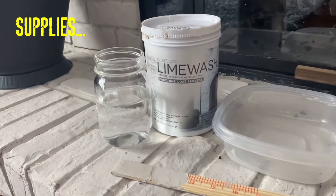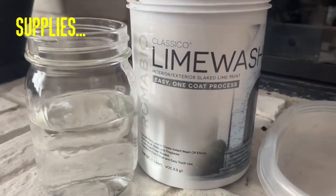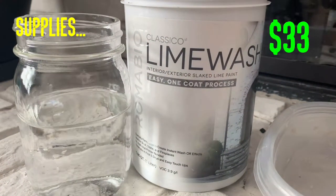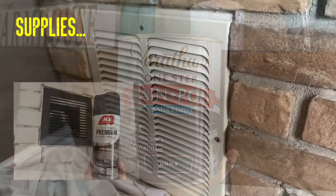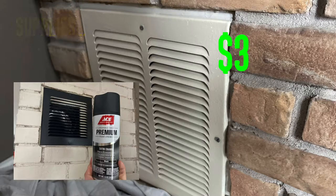You're going to need some supplies: a cup of water, classical lime wash, a Tupperware or a bowl, and something to mix it with. Next, if you plan on re-staining or making a new mantle, you're going to want some stain, of course the color of your choice. I also decided to change the color of our grates to match the fireplace, so just use some spray paint, color of your choice.